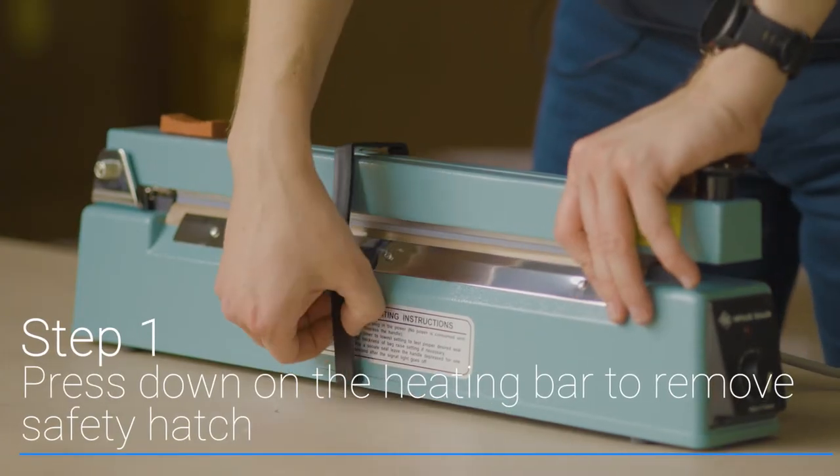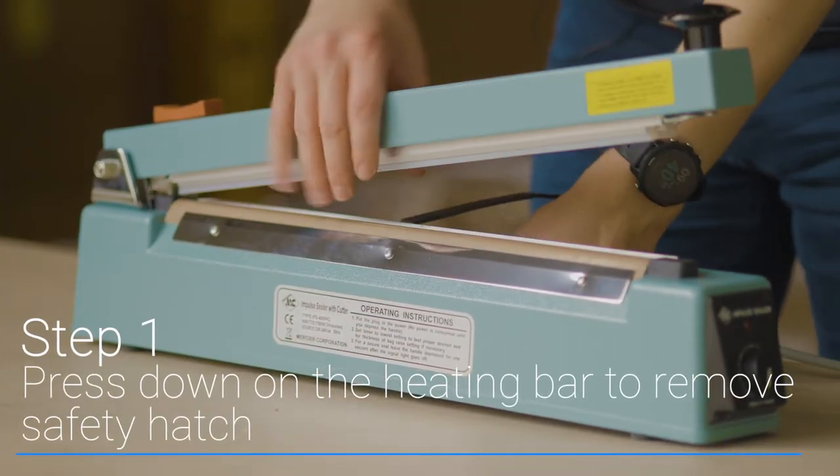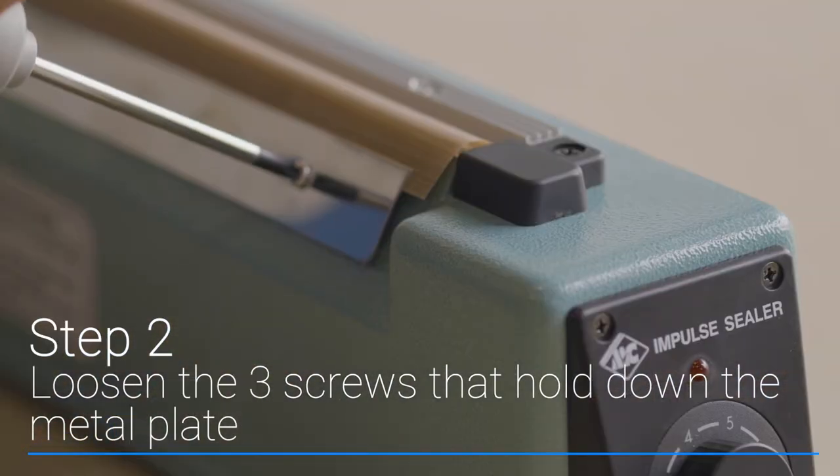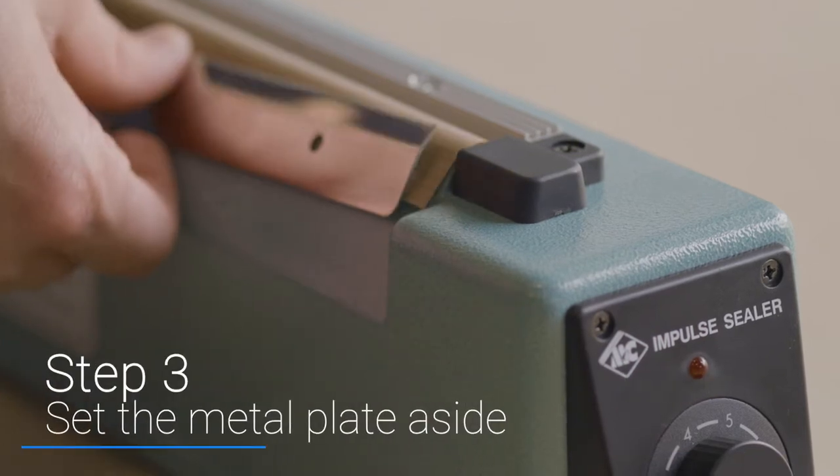Begin by pressing down on the heating bar and unhooking the safety hatch. Then using a screwdriver, loosen the three screws that hold down the metal plate and set the metal plate aside.